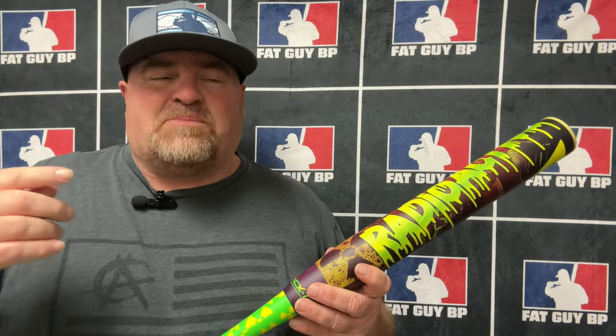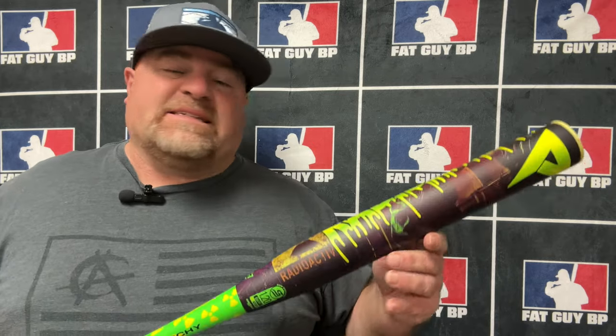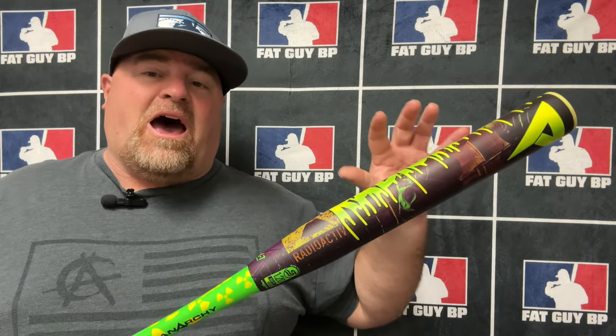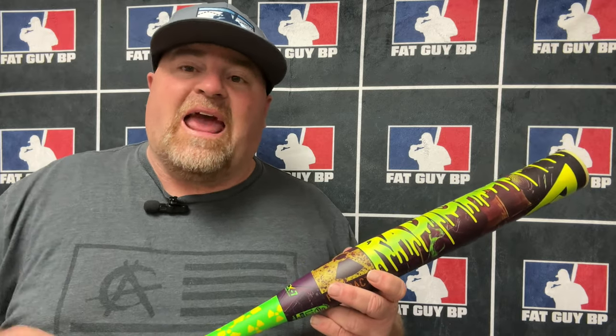If you don't want the one-ounce end load, this might be your best bet for the half-ounce end load because it's the big 13-inch barrel. These go on sale this week at Smash's Sports and Anarchy — I'll put links down below with a discount code to help you save some money. Big sweet spot with a lot of pop. Until next time, keep hitting it — and if you haven't subscribed, hit that subscribe button. By the way, Tar Heels beat them stinking Dookies!